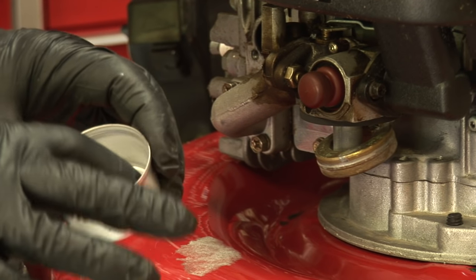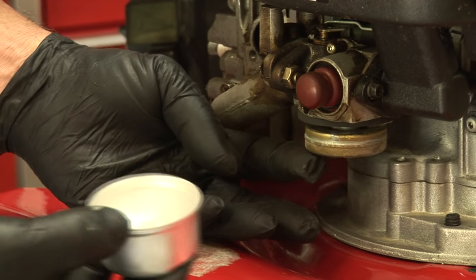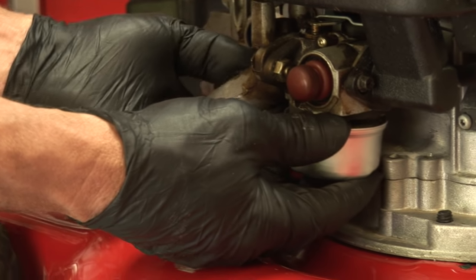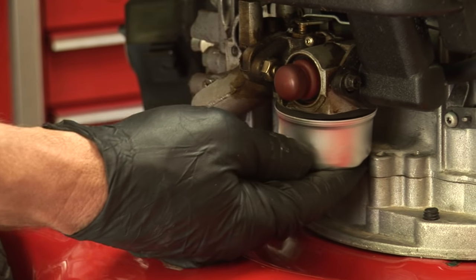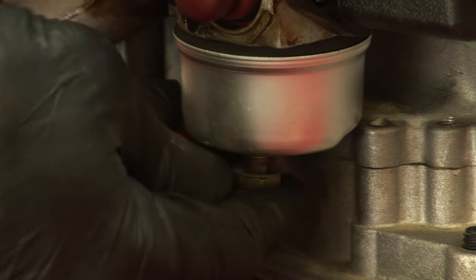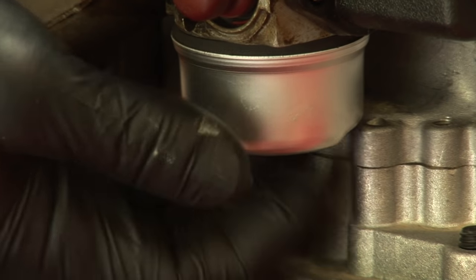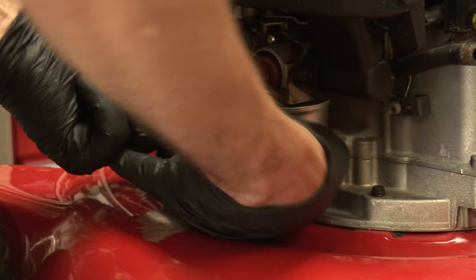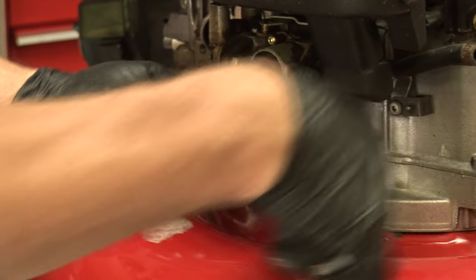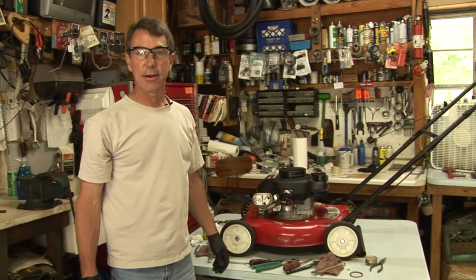The bowl has a deep end and a shallow end. You want to place the shallow end right where the hinge pin is. Simply put the bowl on there and get it back in place. Now we're going to tighten the nut. And that's how you clean a carburetor on a lawn mower. Thank you.